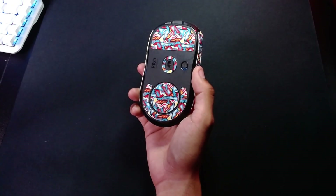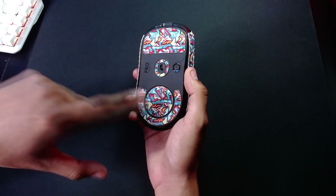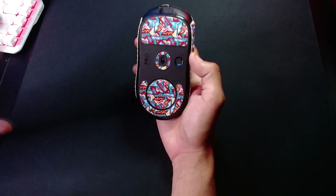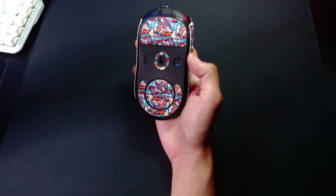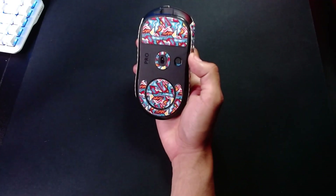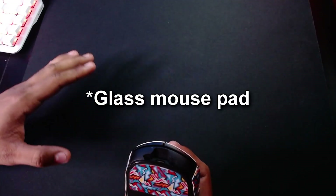These mouse feet according to the description are supposed to offer more control to your mouse pad surface. These are supposed to be smooth and controlled mouse feet — they're definitely control-oriented. They give you more control on all kinds of surfaces. I tried them on the IKEA pad, the cloth surface, the hybrid pad like the Strider and the AugControl Plus, and on glass mouse pads — and on all those surfaces they offer more control.